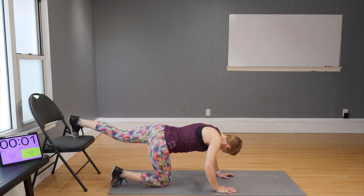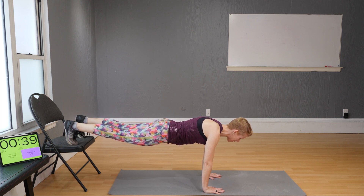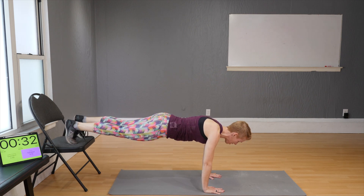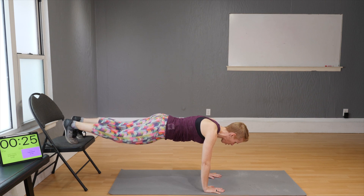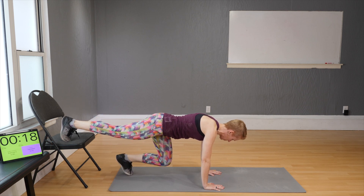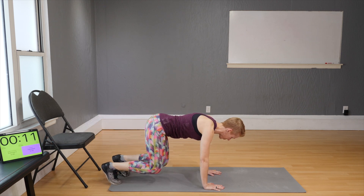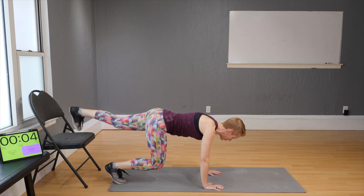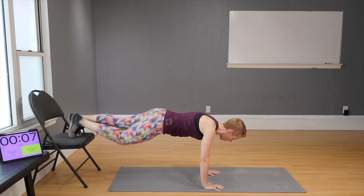Next movement: bring both feet on the chair, hands under the shoulders, and balance. You can stay here the entire time, or tap down left and right, then left and right, alternating sides slowly — step right in the middle of the chair and work through it.